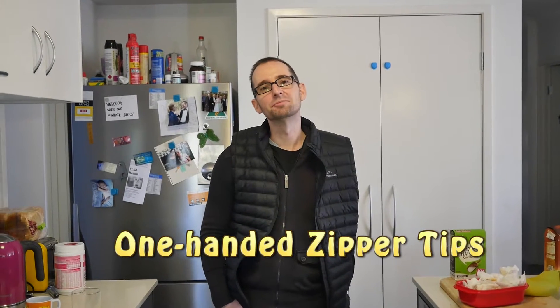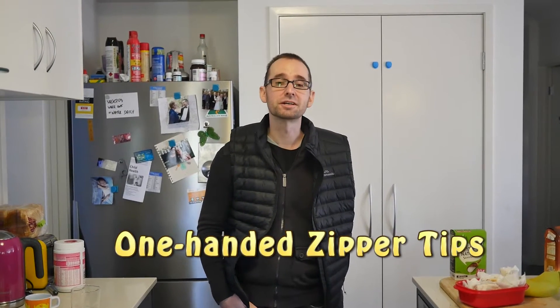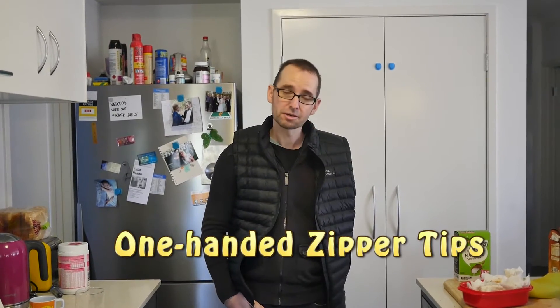Hey, it's Robbie from Onearm Graphics. I'm just going to show you how I do zips — zippers, one-handed.